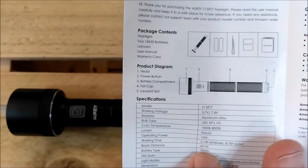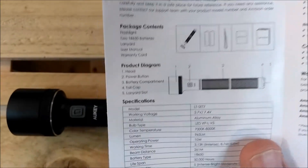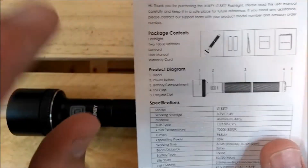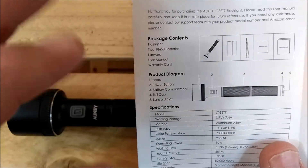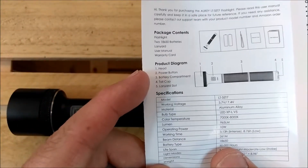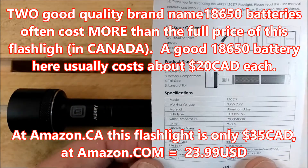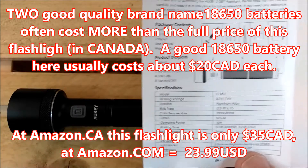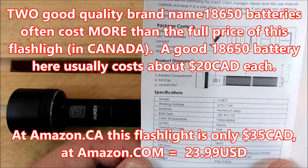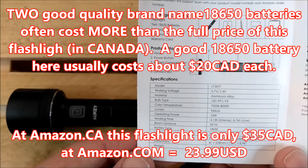The beam distance is 261 meters — that's quite long. It's not a floodlight and it's not just a narrow beam either. It's a nice compromise, probably leaning more towards narrow than flood. It takes two 18650 batteries and it comes with two of them, which is a very good deal. The lifespan of this thing is 50,000 hours. The light modes — there are five of them: intense, bright, moderate, low, and strobe.